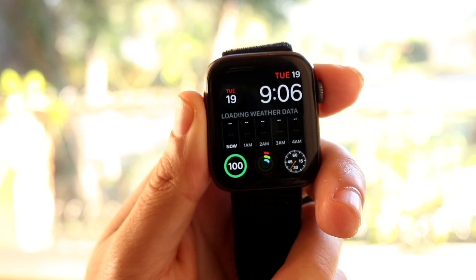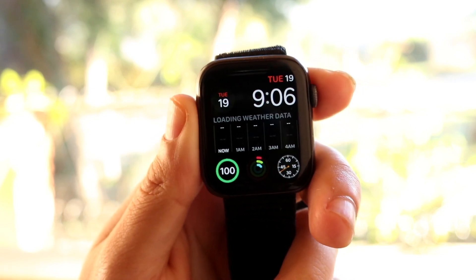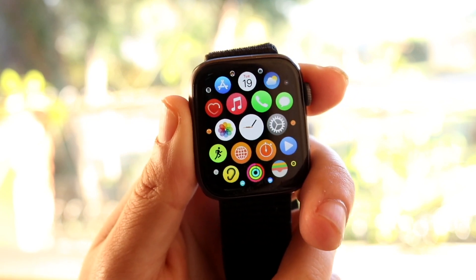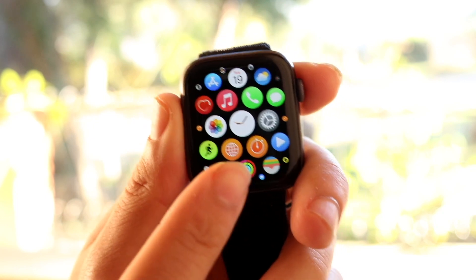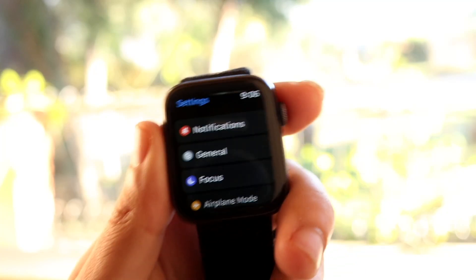The very first thing you're going to want to do is click on your digital crown on the side of your Apple Watch and come into this particular panel. When you do that, click on the Settings application to come into your settings app.